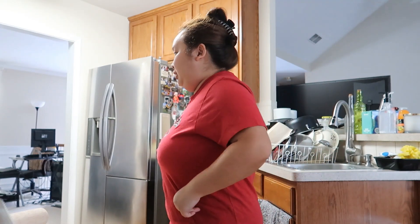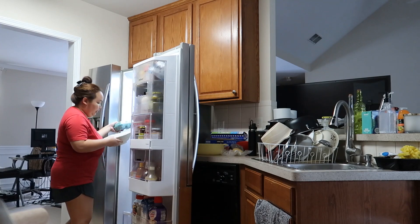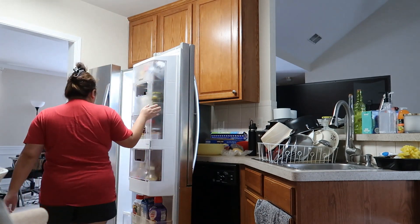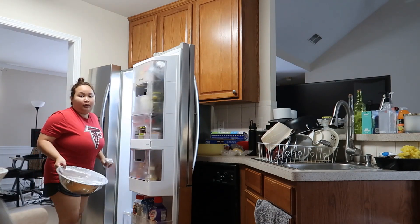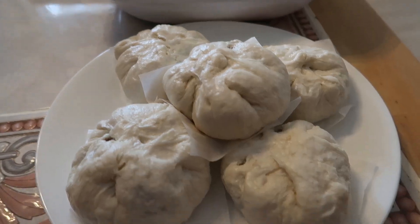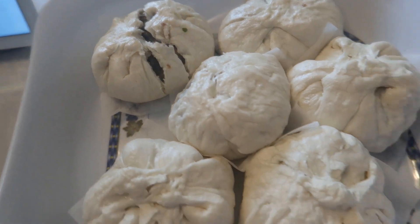I'm exhausted from making all this numpao and now I'm gonna make more eggs. Trying to make 20 more numpao. It wouldn't be so tiring if I had enough filling to begin with — if I'd had enough filling I probably would have been done by now. Now I've got to keep cooking. I just got done steaming another batch. These look so much better than the ones I made for the video. I had to break that one open to check if the meat inside was cooked.